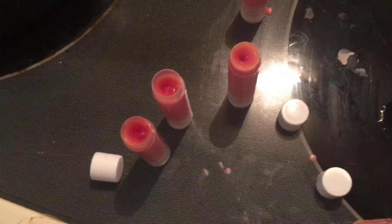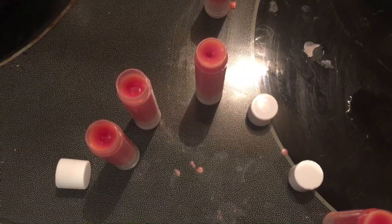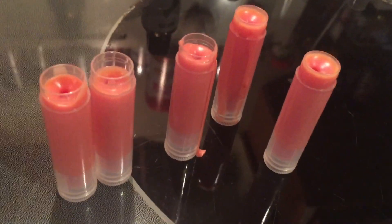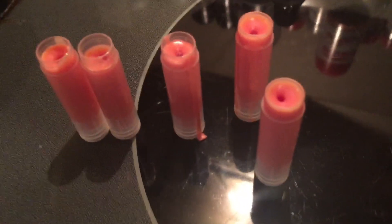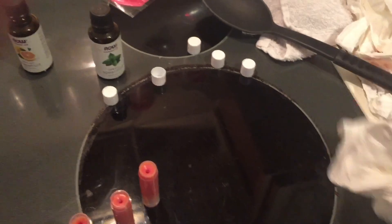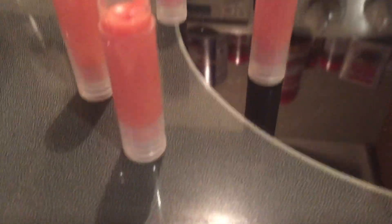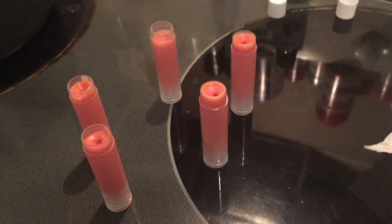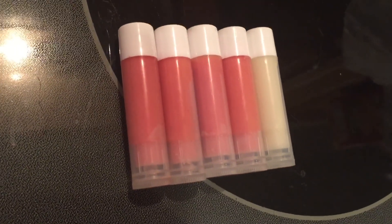This is what the lip balm looks like when it's beginning to harden up. It doesn't take long at all for it to harden up completely. Then I take a paper towel and wipe off the outside of the lip balms to get off any excess lip balm that might have spilled while I was pouring. And here is my finished product — I have grapefruit lip balms and then one clear grapefruit lip balm.